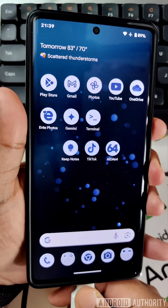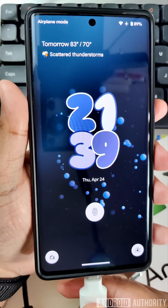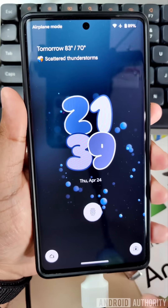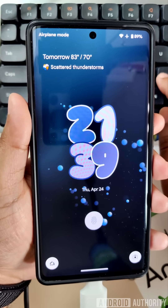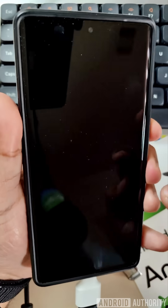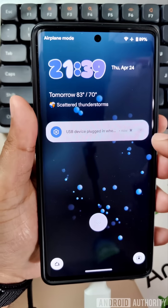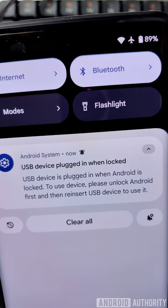However, once this new feature is enabled and you are on the lock screen and you try to insert a keyboard or any other device, it will be blocked because this advanced protection mode is turned on and it blocks USB data signaling. As you can see, I'm typing on the keyboard but nothing's happening. And I get a notification that tells me the USB device was plugged in while locked. To use the device,